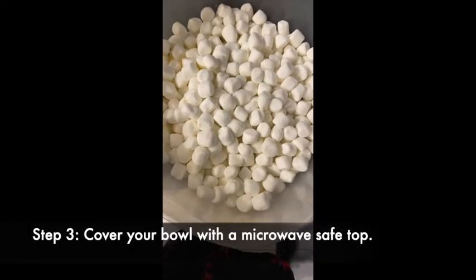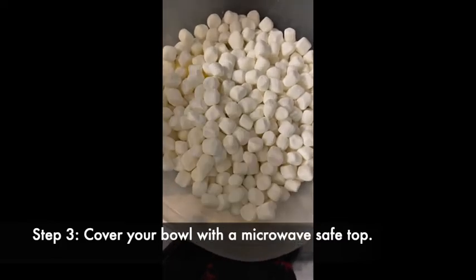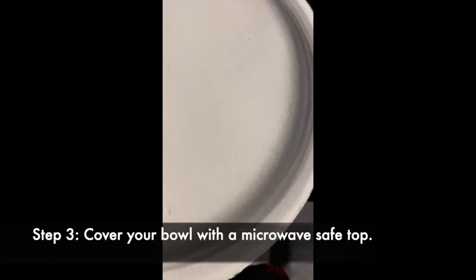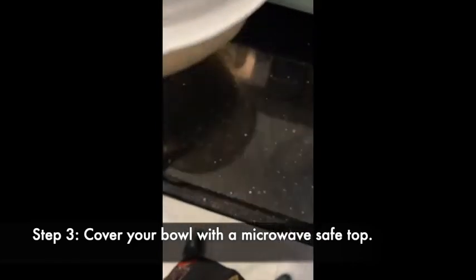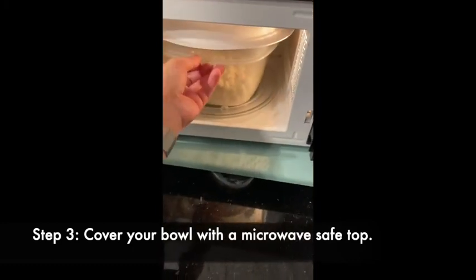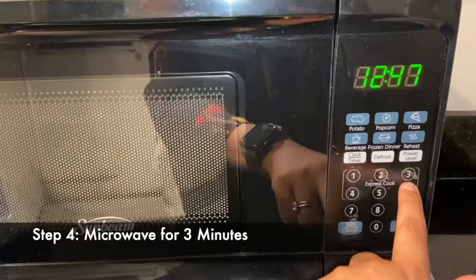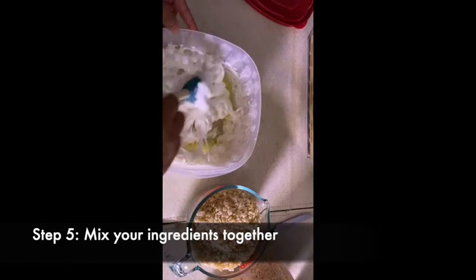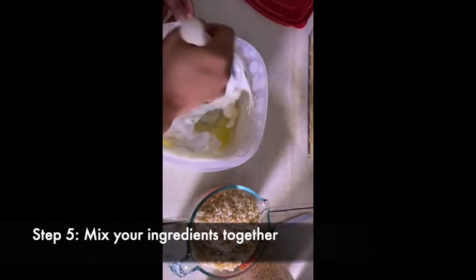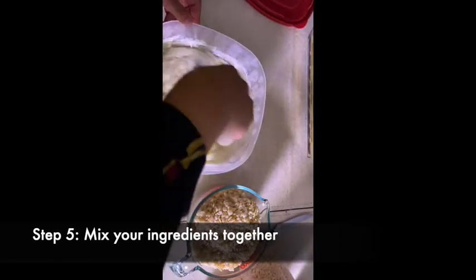Now that we have the marshmallows and the butter all together in a microwave-safe container, find a microwave-safe top to cover the container and it's time to put it in the microwave. We are going to microwave the marshmallows with the butter for three minutes. Our microwaved marshmallows and butter are ready, so now we stir them until it's all nice and blended together.